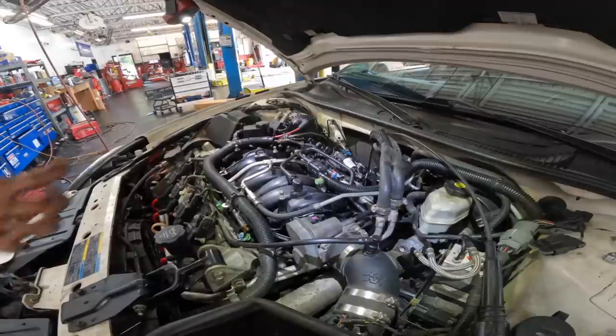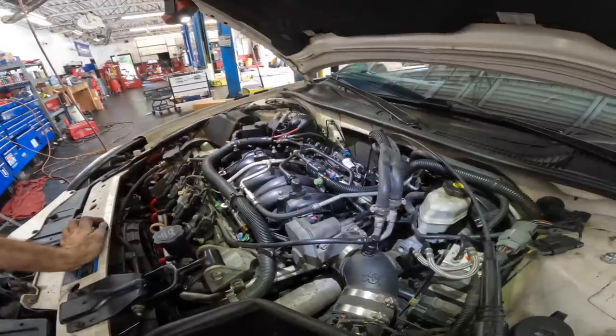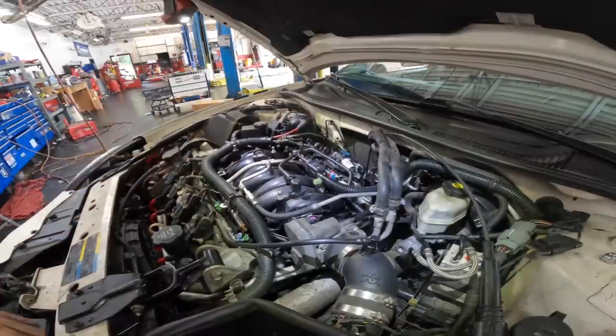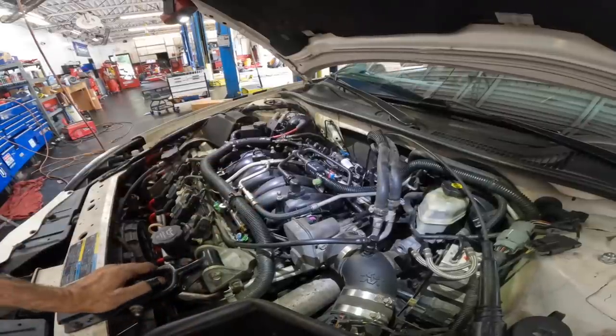It is alive — purrs like a kitten. Good job everybody. Very nice. Let's throw this cover back on. I've got to get the wheels back on it and over to the alignment rack it goes.